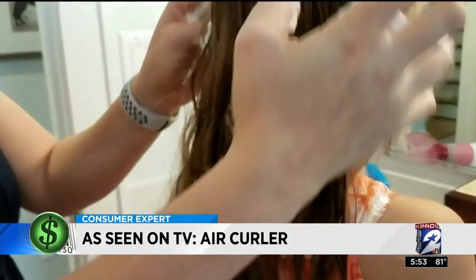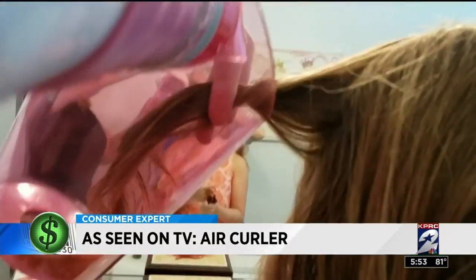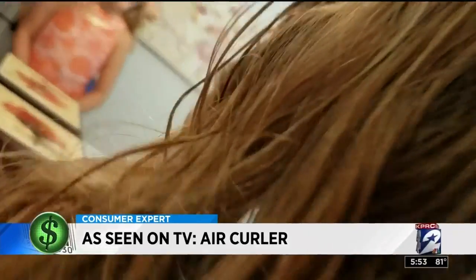Juliet did the unboxing while Amy read the instructions: make sure your roots are dry and hair is damp. Her mom added some mousse and they were ready to go. The Air Curler claims to fit most hair dryers, but the barrel on Amy's was too big.